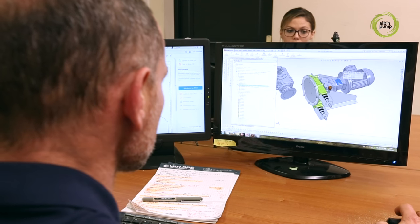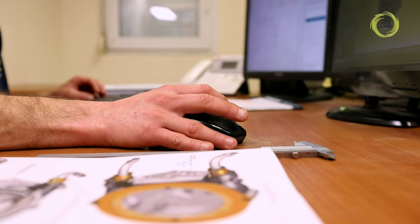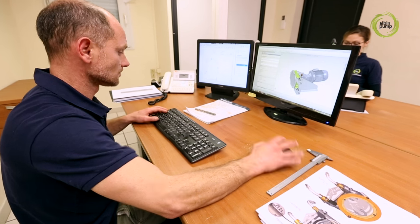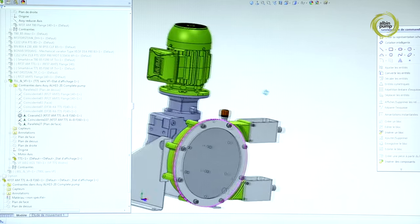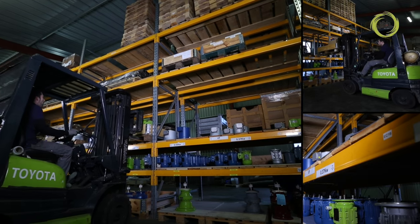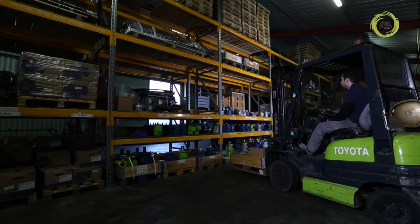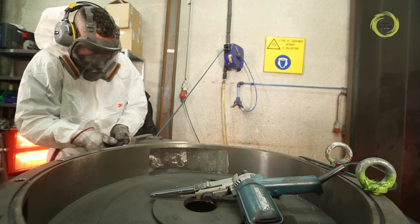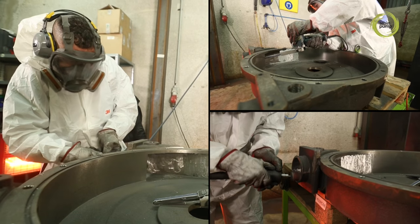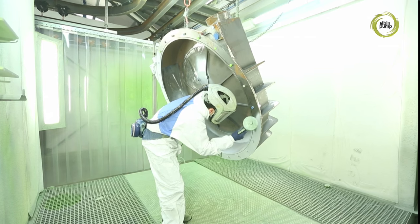Our drawing office designs all of our pumps with our simulation software, facilitating engineering collaboration with our customers and suppliers. The pump bodies made from aluminium or from spheroidal graphite cast iron are manufactured by the best European specialists. Special care is given to deburring and preparation before the pumps are sent to the paint booth.